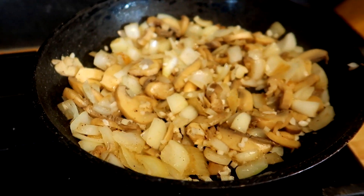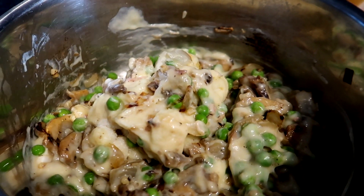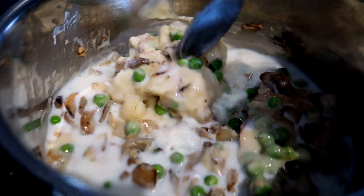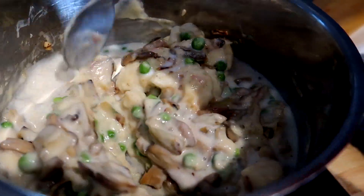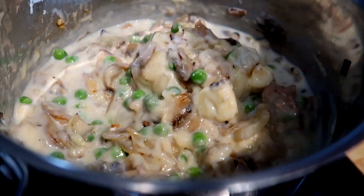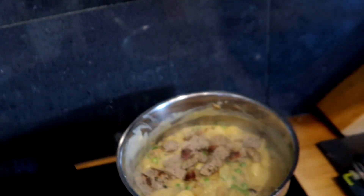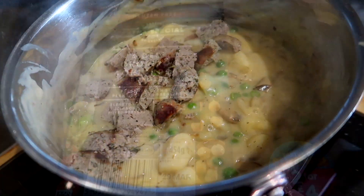They look a bit pale so I want them to colour up a little bit. I've put everything in my saucepan - my gnocchi, peas, onions, mushrooms, garlic, and my tin of chicken soup - and I'm going to add a little bit of milk. It doesn't look brilliant yet but I'm going to add some salt and pepper. Once the gnocchi defrosts and I get it to a nice consistency I can taste it and see if I need to add some chili or anything. I've added my chopped sausage and some all-purpose seasoning, then I'm going to turn it down so it doesn't burn.